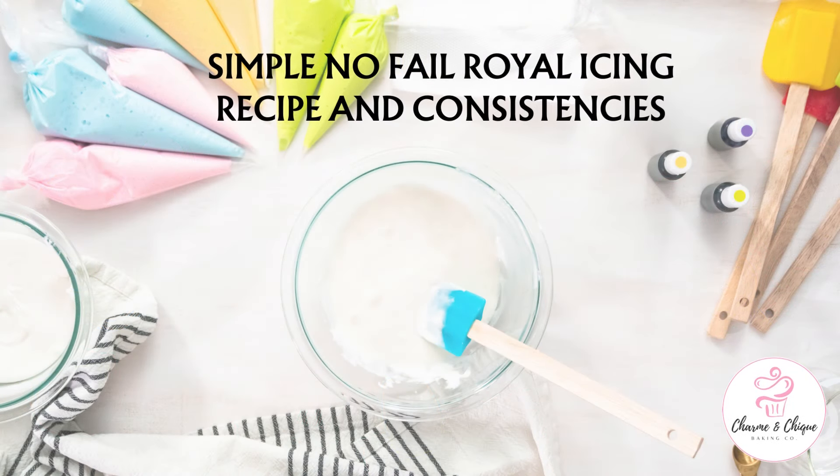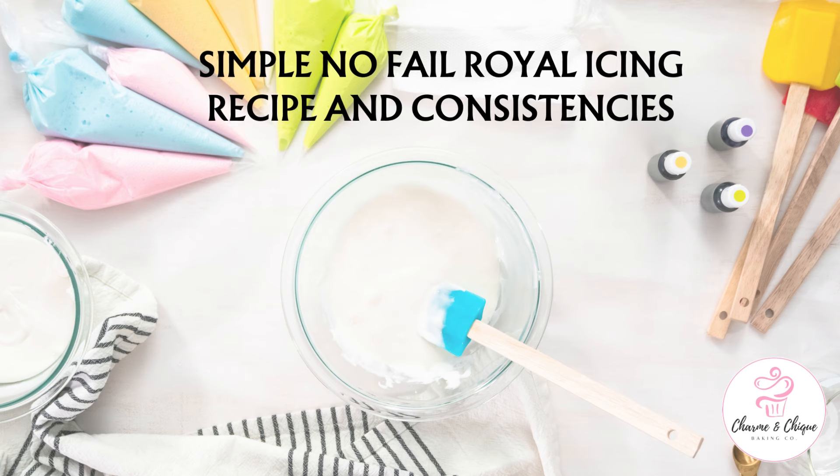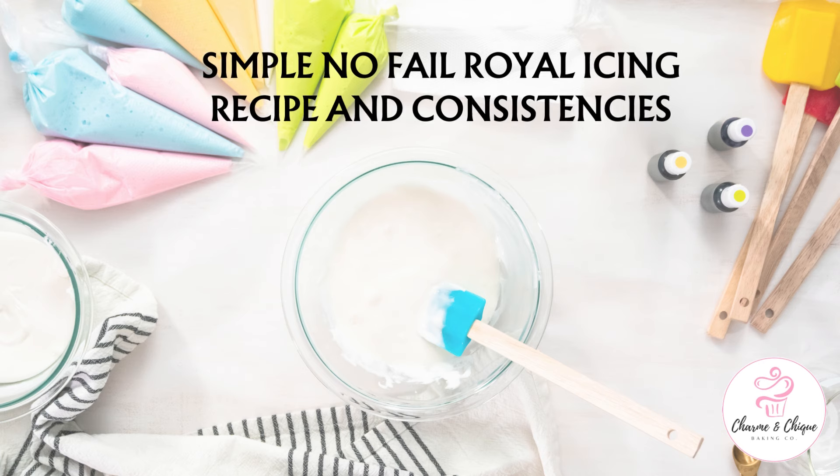Hi everybody and welcome to my channel. In this tutorial I'll show you a simple no-fail royal icing recipe with three different consistencies. In my next tutorial I'll show you how to use royal icing to make decorations for your cakes and how to decorate sugar cookies. So let's get started.